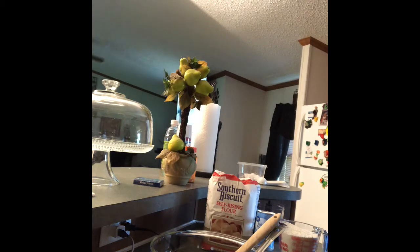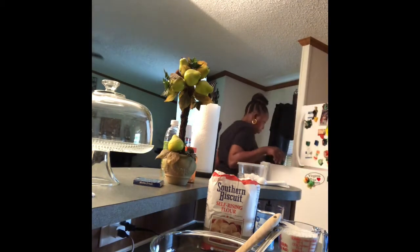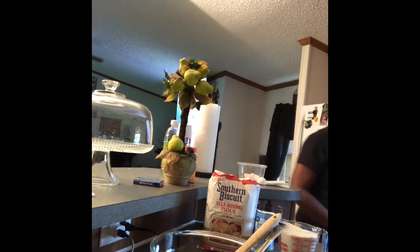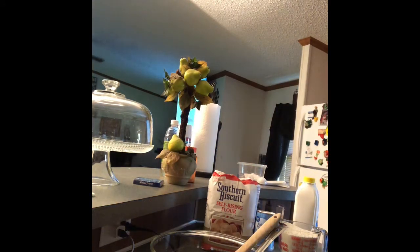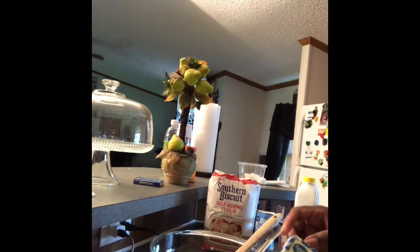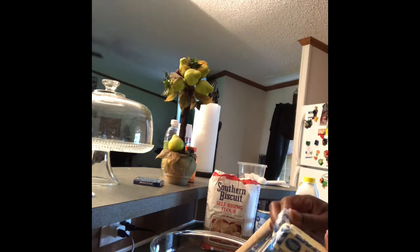I have my stick of cold butter and I'm getting my buttermilk. The recipe I'm following is actually from Young in the Kitchen with Gina — I saw her make these biscuits and said let me try it.